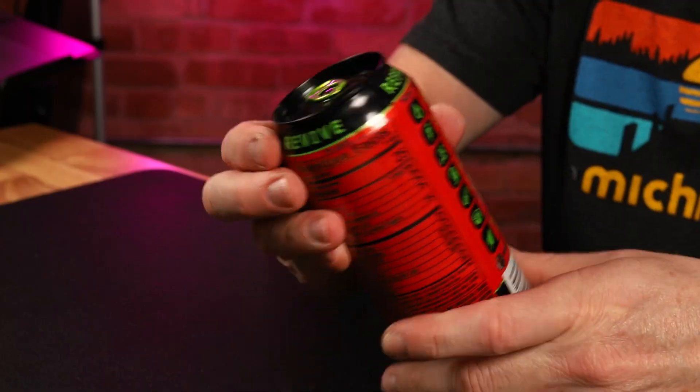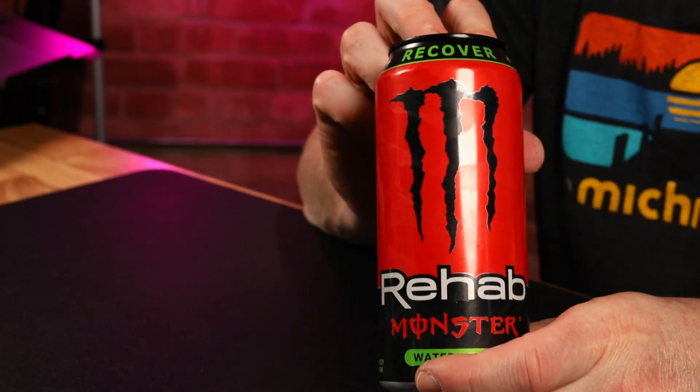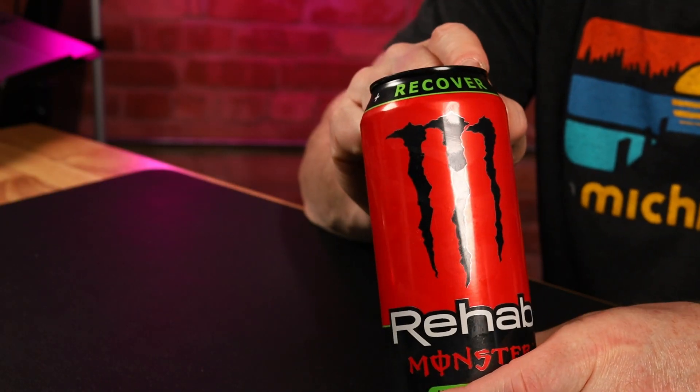Monster Rehab — you're probably wondering, if you're not familiar, what is it? It's kind of a mix between a sports drink and an energy drink. So it's supposed to help with sports recovery, hangover recovery. As you can see, the can here — kind of a cool looking can. I like these Rehab cans.